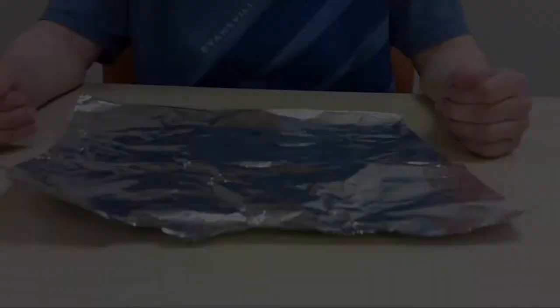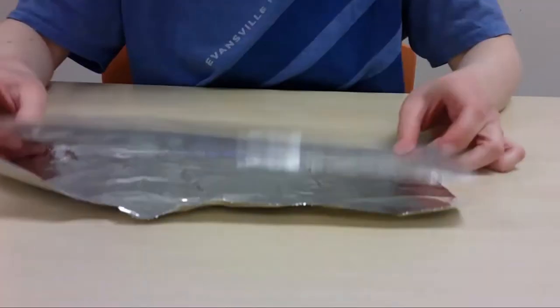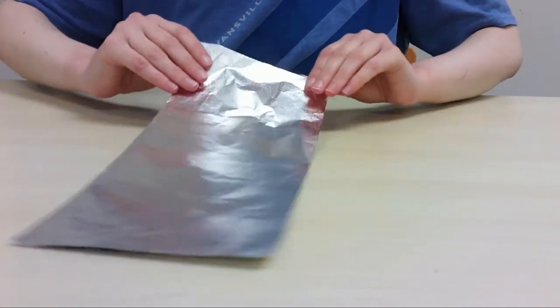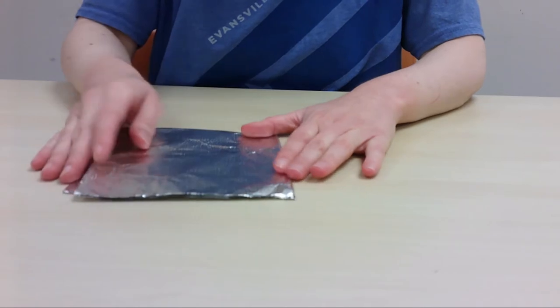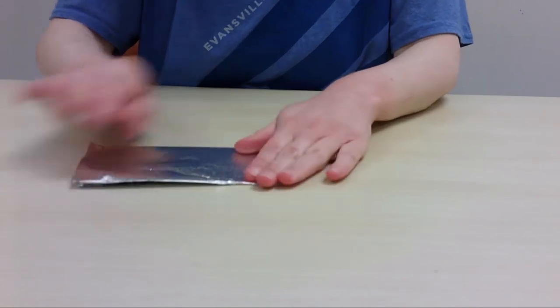Let's get started. The first thing we're going to do is make our own boats. I think I'm going to try a raft design. You might like to go for something more like a canoe, maybe round, or even a triangle boat. This is your chance to be creative and try out all sorts of different designs.